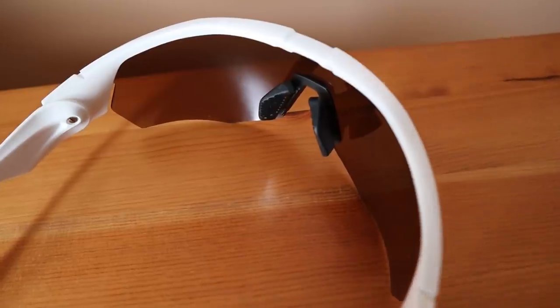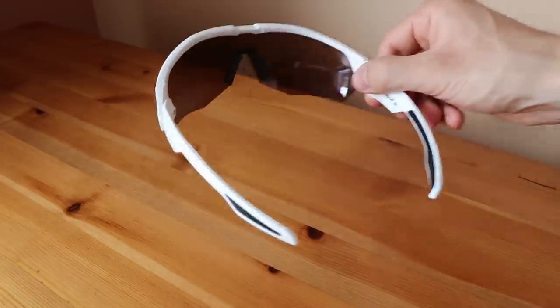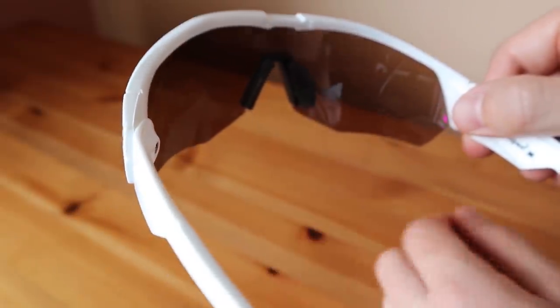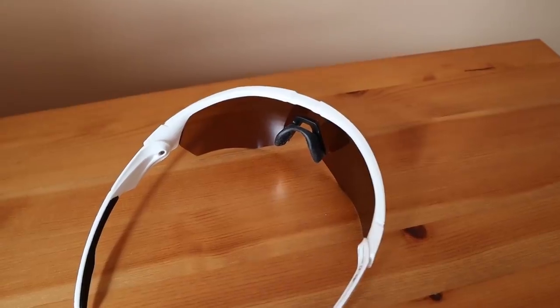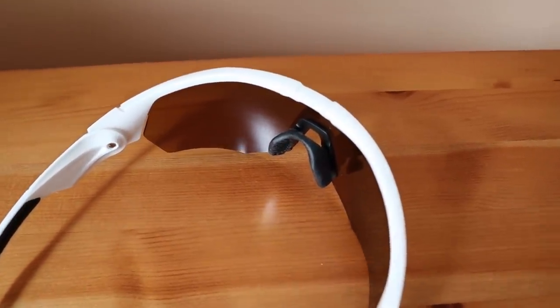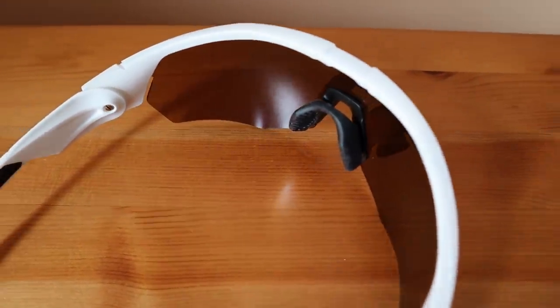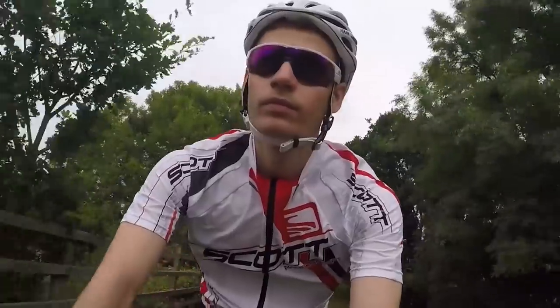The other point of contact is the nose piece, and KOO hasn't skimped on design here either. The shades come pre-fitted with adjustable nose pads that click between two positions, allowing you to set them for a wide or narrow nose to further refine the fit. You can also swap out the nose pads for a nose bridge, which adjusts in the same way but holds the lens slightly further away from your face to allow more airflow. Made from soft rubber, both the nose pads and nose bridge gripped my nose very comfortably without any undue pressure.